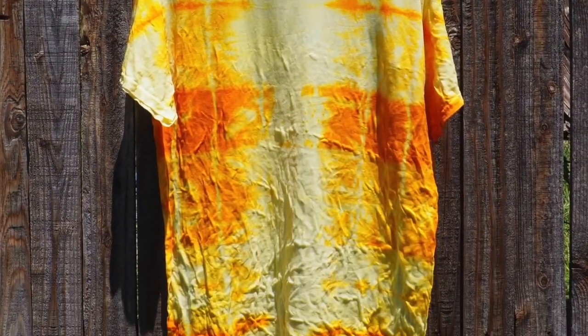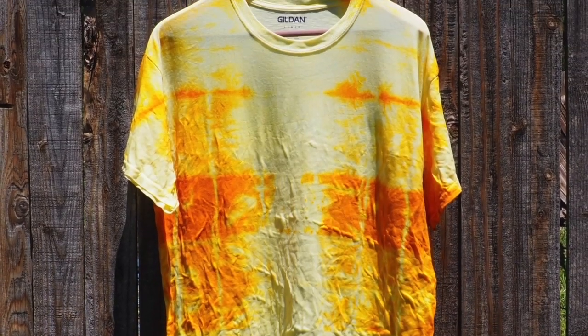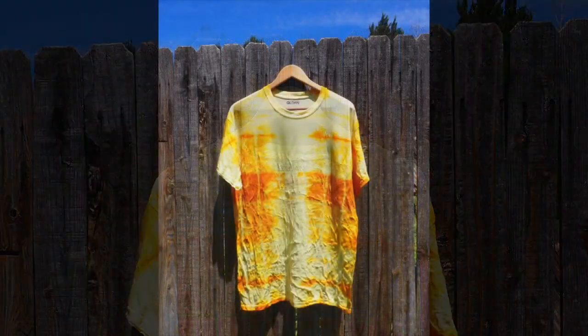Here is the final product. I am so happy with how it turned out. Thank you guys so much for watching my Moments of Wonder video, and I hope that you get to have your own Moments of Wonder this summer.